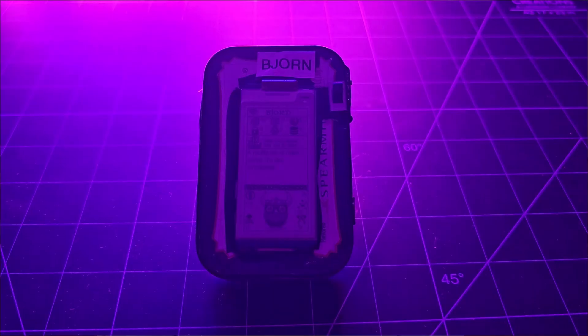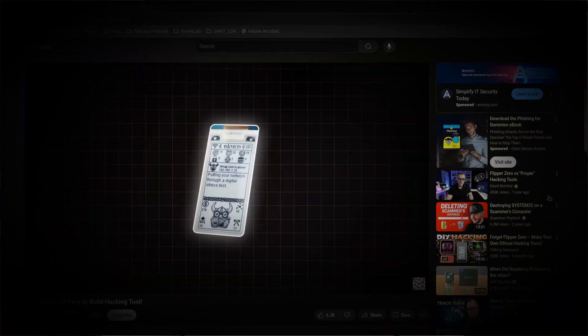But today we're going to put those scrap parts to good use by adding a lithium ion battery, charge controller, and voltage regulator to my Bjorn to make it mobile and portable. I showed the steps on how to build your own Bjorn and use it in a previous YouTube video, so if you haven't seen that yet, I'll drop a link to it down below.